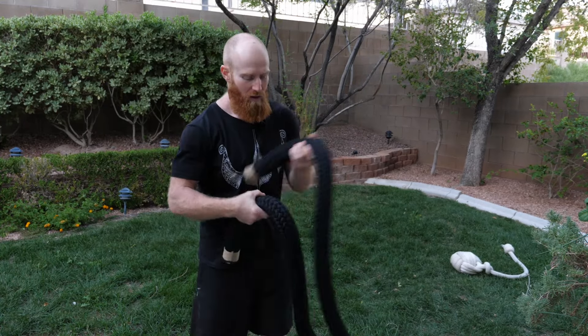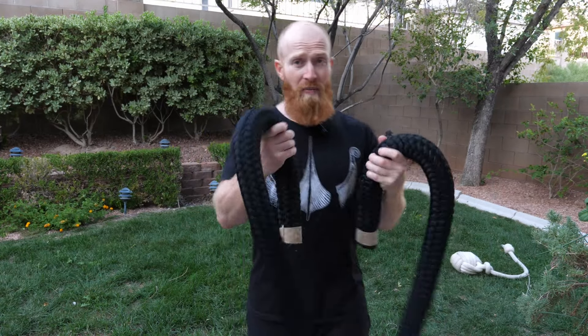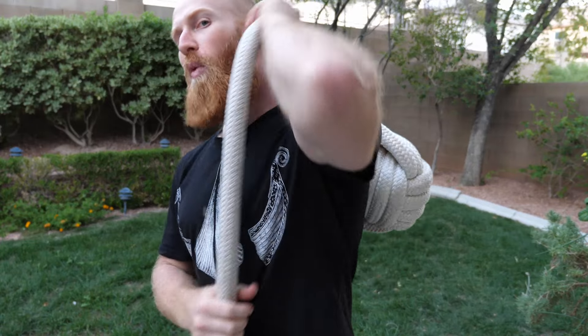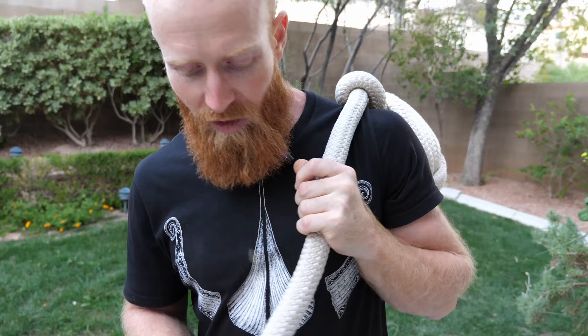That's the whale rope - I'll put a link in the description so you can check that out. And this is the para rope, which is essentially a monkey ball. The rope is not as thick as what I just showed you - it's probably about a one-inch diameter.